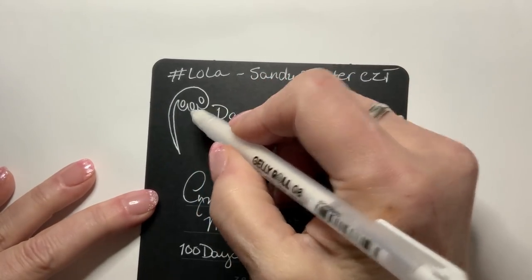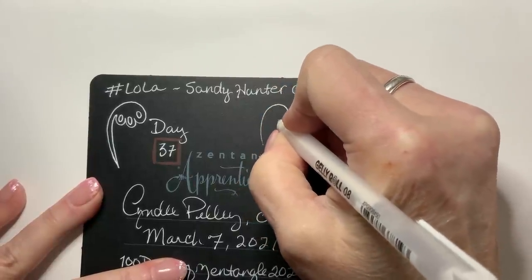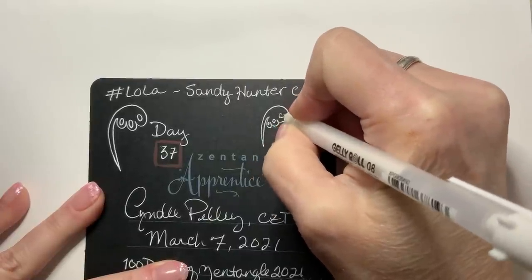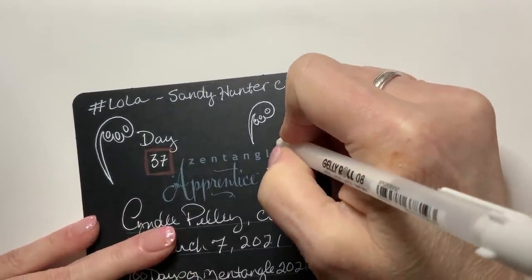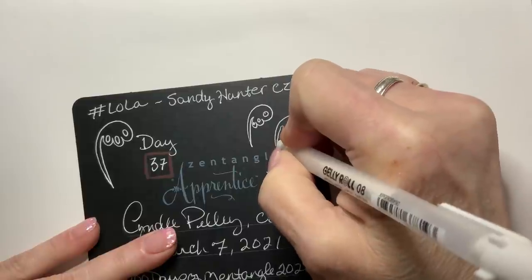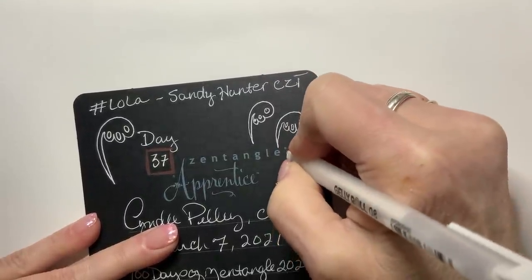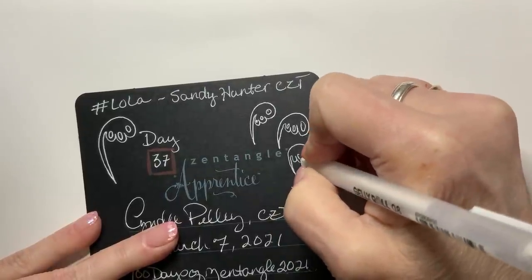Lola is a lovely tangle. It's drawn very much like Mocha. You can do a lot of different things with it — you can change up the way you set up these little bumps, you can change their size depending on the look that you want.